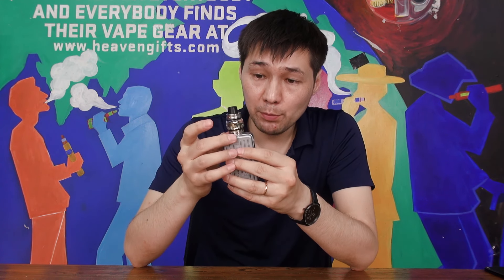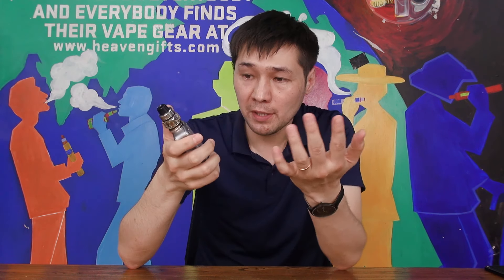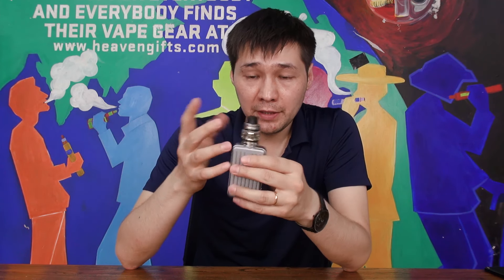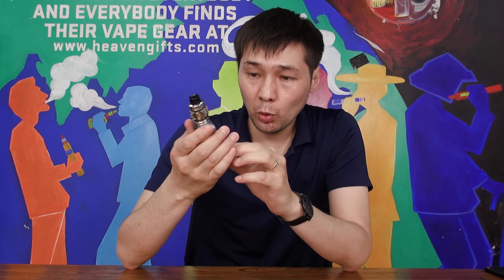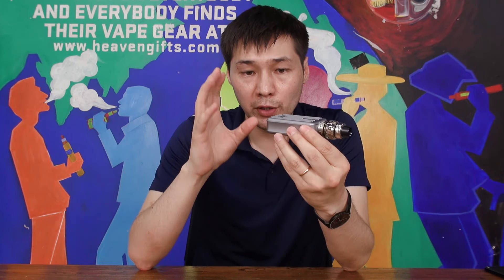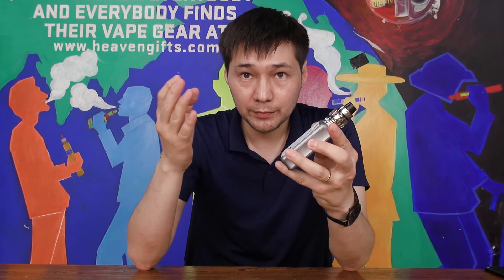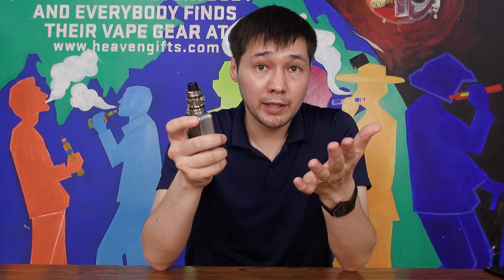The airflow is smooth, though there's a slight whistling sound starting — but it's barely noticeable. The 510 drip tip is comfortable, and with this mesh coil it gives you maximum flavor. Overall the mod itself is very lightweight. If you don't like carrying heavy devices, it's a really good choice. The battery cover sits really solid as you saw in the close-up — no rattles. And the design is cool, looking like a travel suitcase.